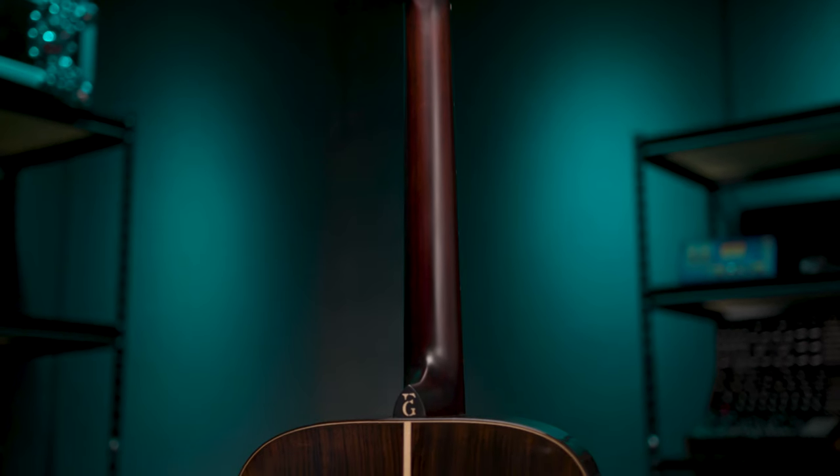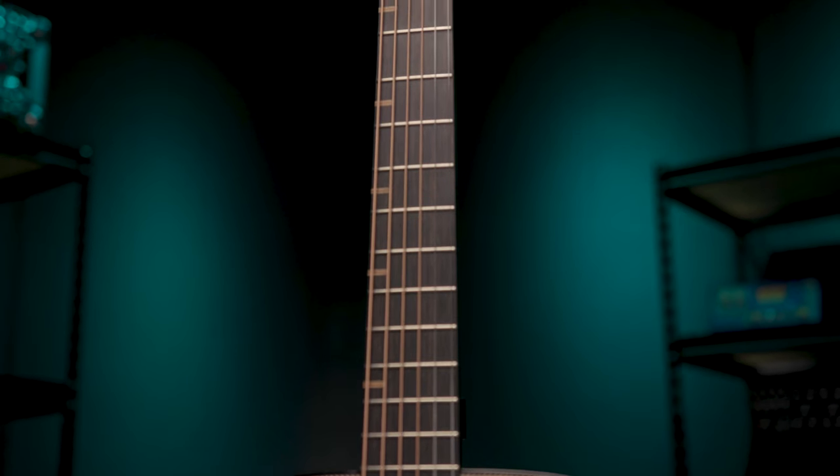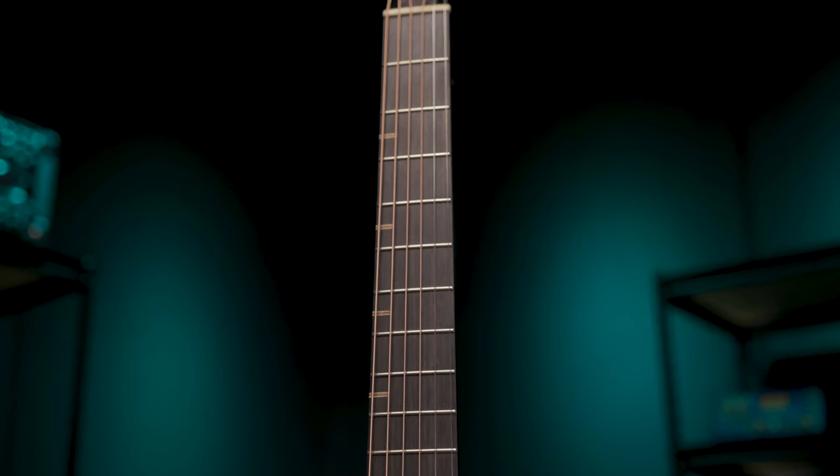These guitars look amazing and sound amazing, but they also feel really good. The semi-gloss on the back of the neck is really smooth, and there's a one and three-quarter inch nut width and a fifteen and three-quarter inch fingerboard radius. In the intro I was playing the FG9M — that's the mahogany back and sides. This is the R, the rosewood back and sides, and here's what it sounds like.